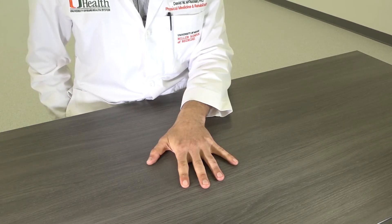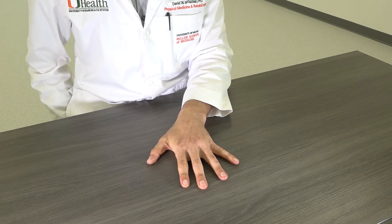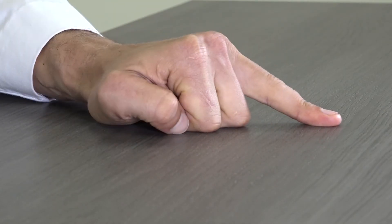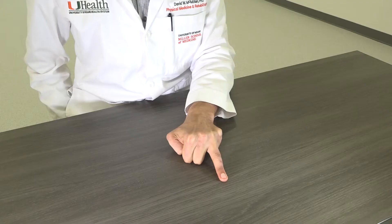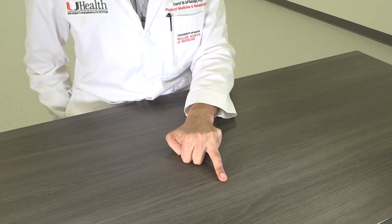Okay, we'll start with one hand on the table. We're going to take the ring finger and push it onto the table, wrap the rest of the fingers underneath your hand, and then try and lift up that ring finger from the table like I am right now — and you'll see that it doesn't move.